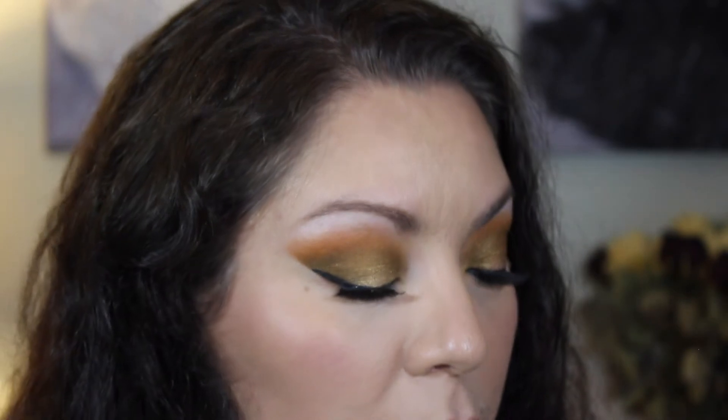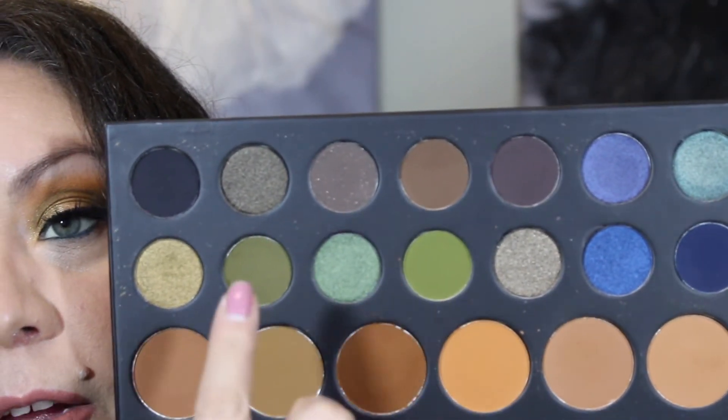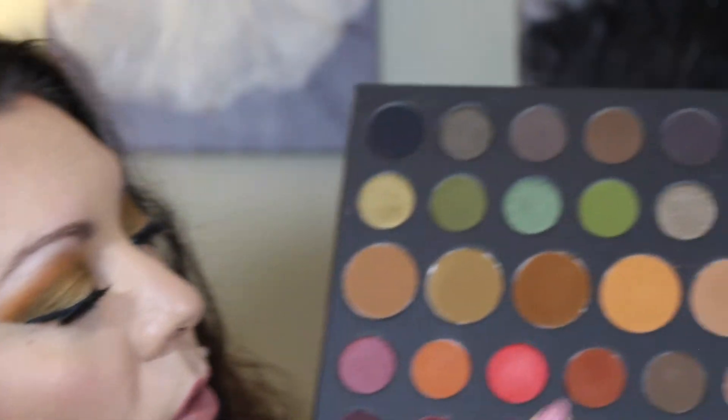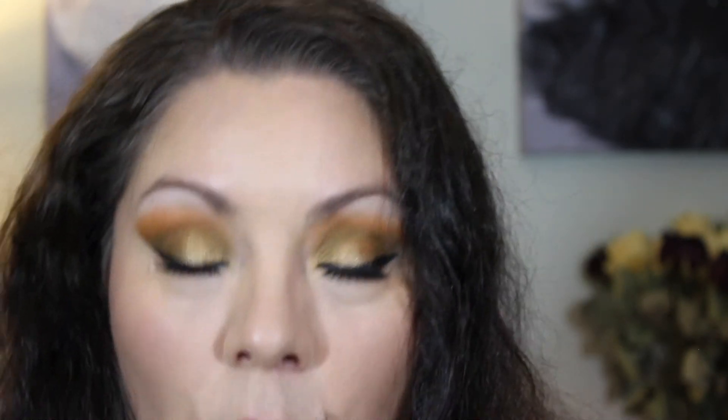We're going to be using eyelashes from Lashaholic — the Luxury Lashes. We got these in a Boxycharm a while back. Now that we've got the rest of our face makeup on, we're going back into the Dare to Create palette and using two greens from the palette, plus a little of the brown, for the under-eye area. I'm taking an M408 from Morphe and dipping into the two greens first, starting right at my eye and smudging those out.